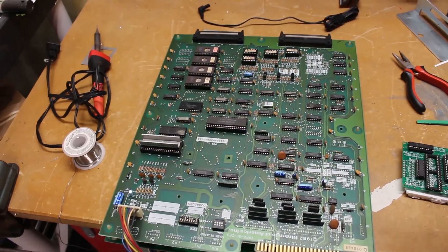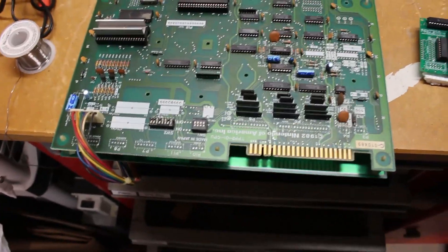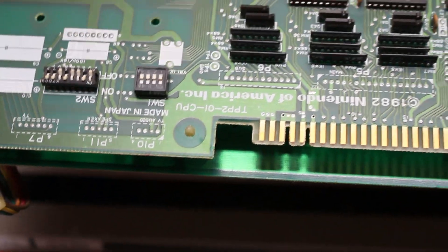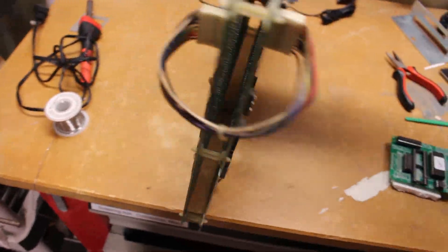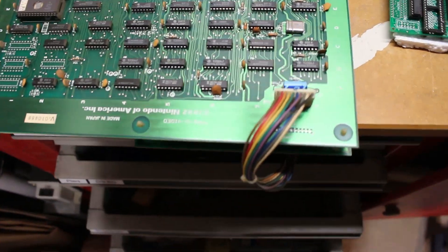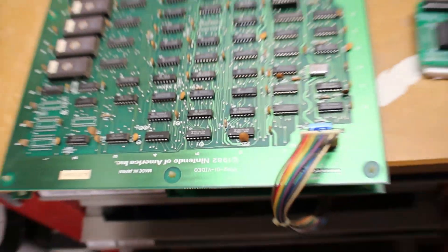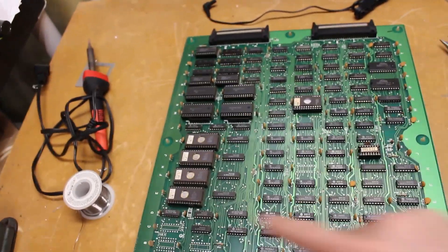Before we get started, we should figure out where everything is on this board. On this side we have the CPU board — you can see it says CPU right there on the edge. If we flip it over to the other side, you have your video board — it does say video right over here. In case you hear people talking about different parts, here's your rainbow cable, some ribbon cables in the back, as well as some EEPROMs.